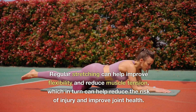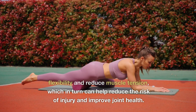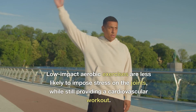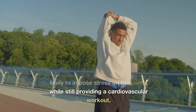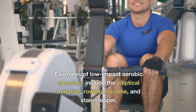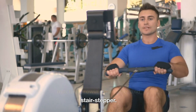Regular stretching can help improve flexibility and reduce muscle tension, which in turn can help reduce the risk of injury and improve joint health. Low-impact aerobic exercises are less likely to impose stress on the joints while still providing a cardiovascular workout. Examples include the elliptical machine, rowing machine, and stair stepper.